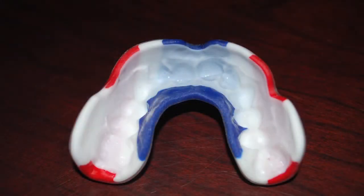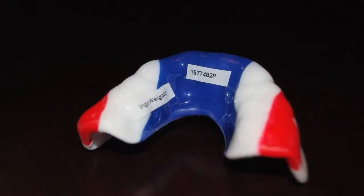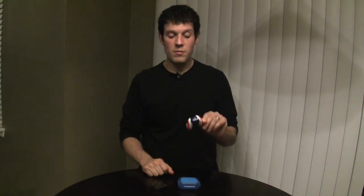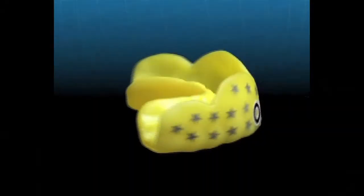It feels so comfortable that at times I forgot I was wearing it. It's not like these boil-and-bite guards I'm used to wearing quite a lot, which always feel like they're going to fall out and seem like you're laboring to keep them in. I've had a lot of trouble breathing with those — not so with the OPRO mouthguard. I did end up choosing the US flag design, but of course there are many options available. This definitely gets the MMANotes stamp of approval.